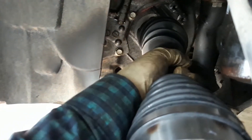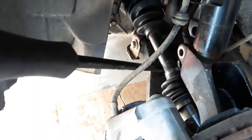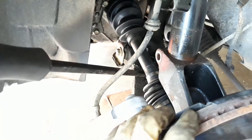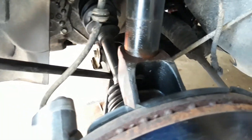Insert the CV axle inside the transmission housing, then connect the CV axle to the knuckle. Put the pry bar on the lower control arm and pry it slightly to push it in.